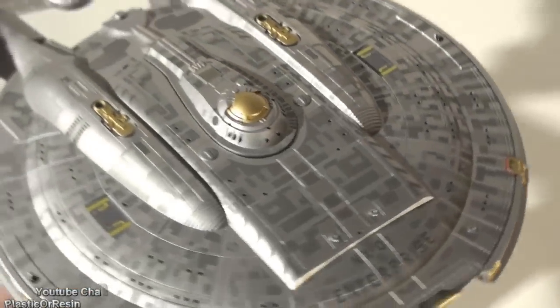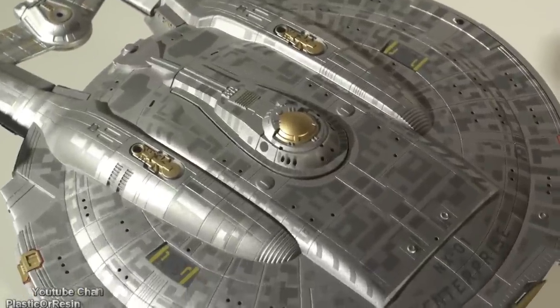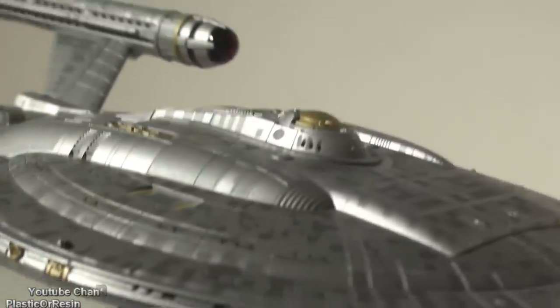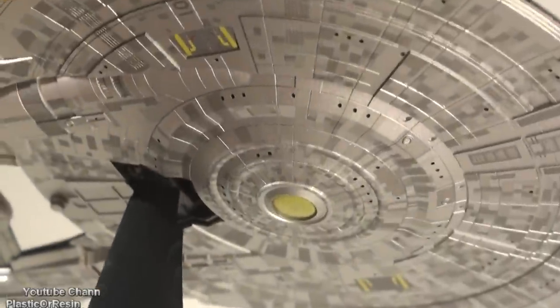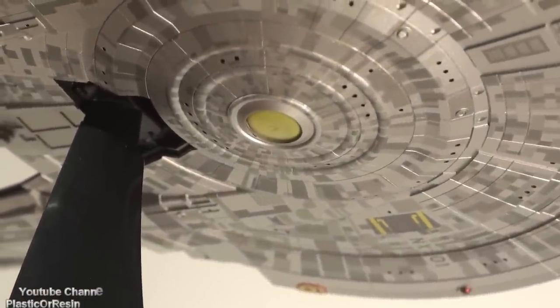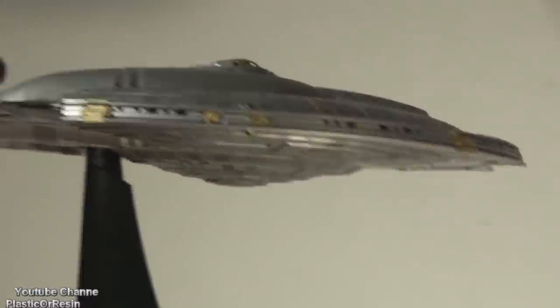You'll probably see a lot of holes throughout the kit, and this is where the great thing about this kit really shines: the lights filter out and come through the holes on the side of the ship, the top, and the bottom. On the bottom of the ship there is a light coming through and it looks amazingly great.